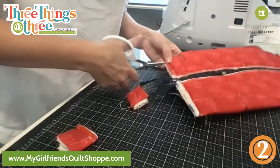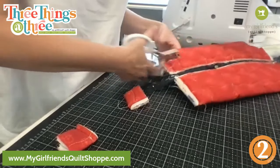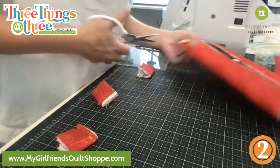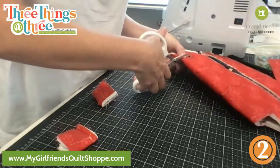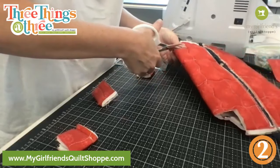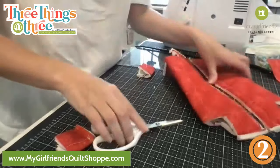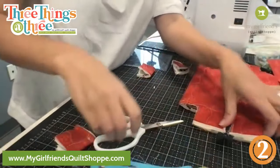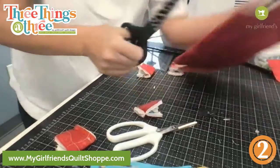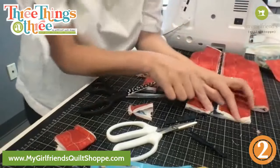If you had Karen K. Buckley scissors these would go through this like butter. Those are good too — just don't cut your finger off. I love them because they'll snip all the way to the end. These are close but not quite. Kev says a true friendship is when you can share the insanity — we do that pretty dang good.